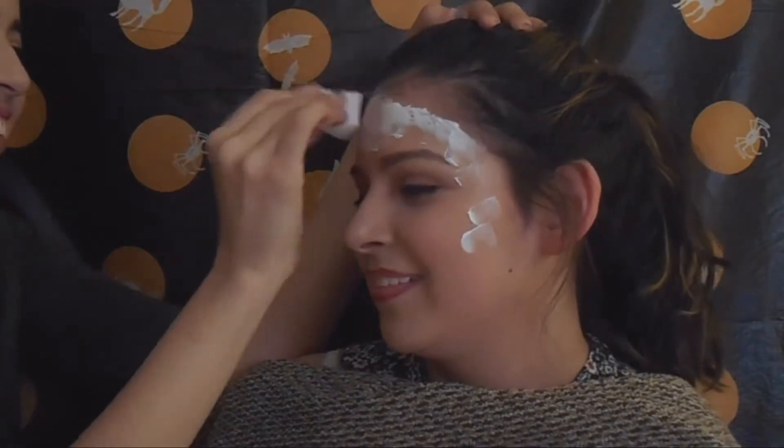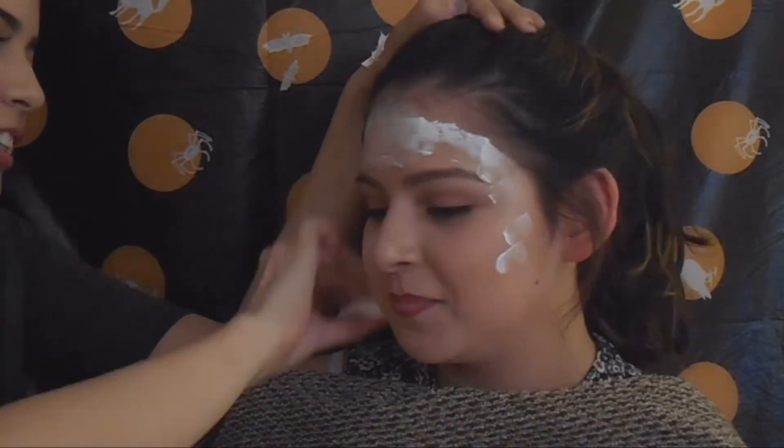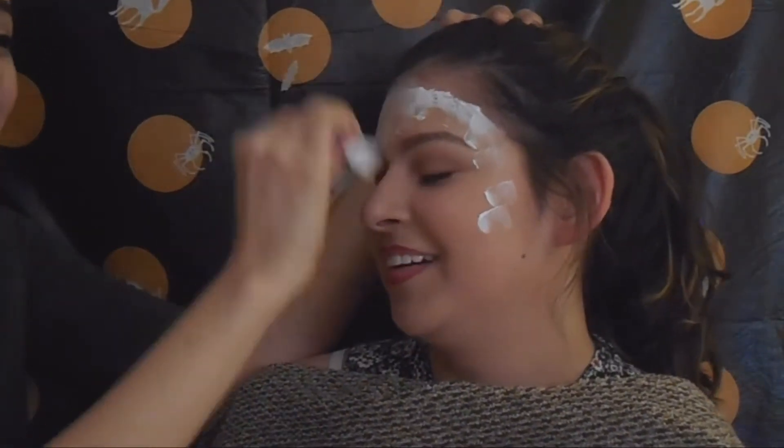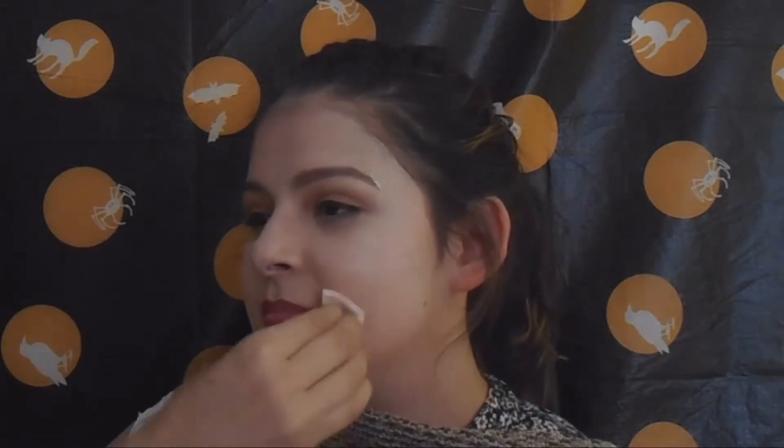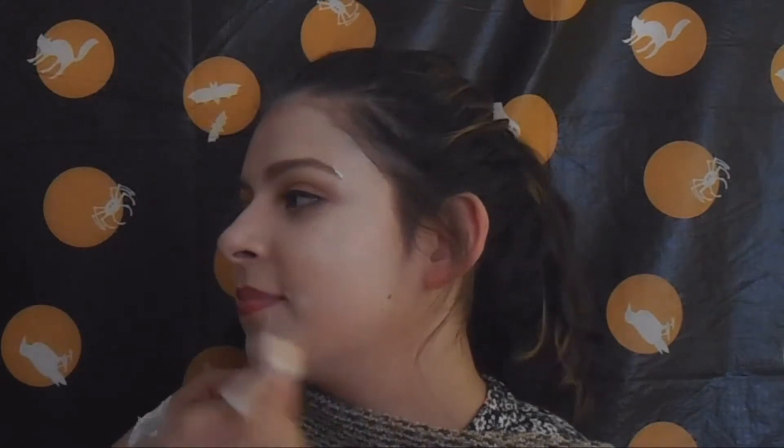You can also mix your foundation and white face paint if you don't want to look that pale. Reyna already had makeup on, so she didn't come out that white. You can do whatever you want. Just blend that all throughout.